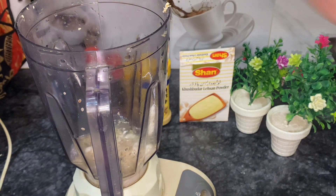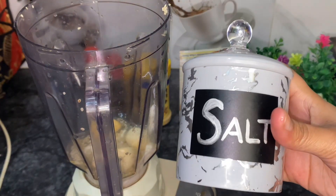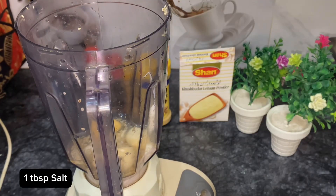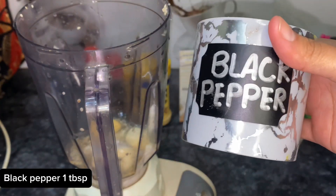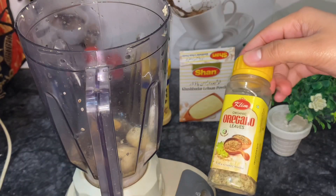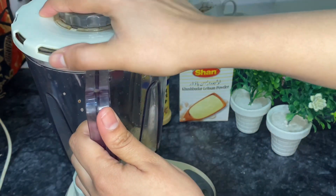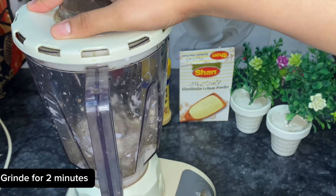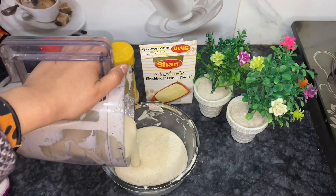I have only 2 tablespoons of this packet. We are making it at home. We will add 1 tablespoon of salt. Now we will grind it for 2 minutes. After 2 minutes, our white sauce will be ready.